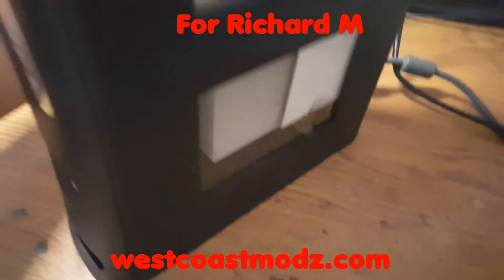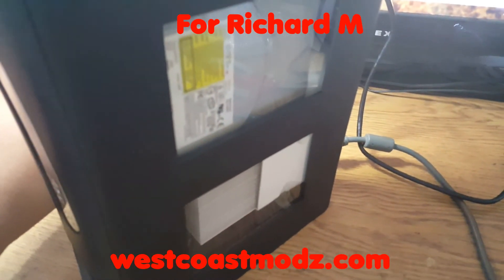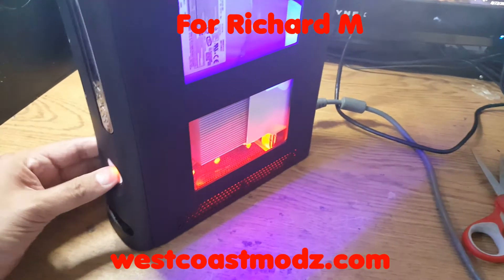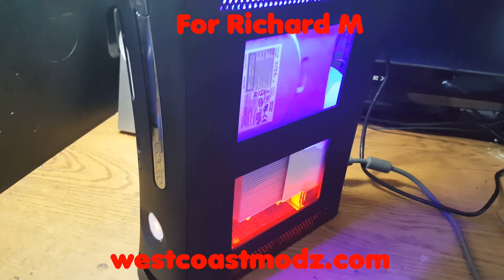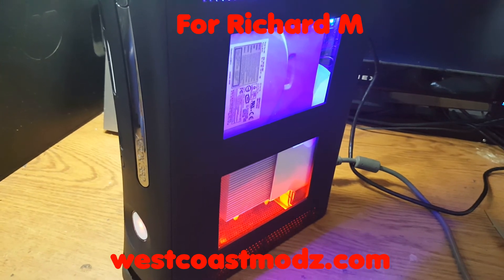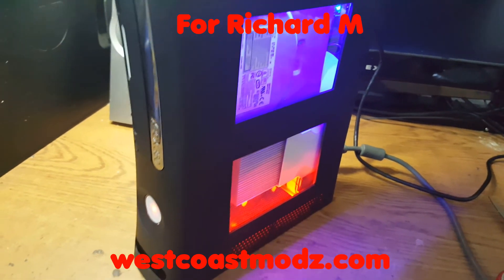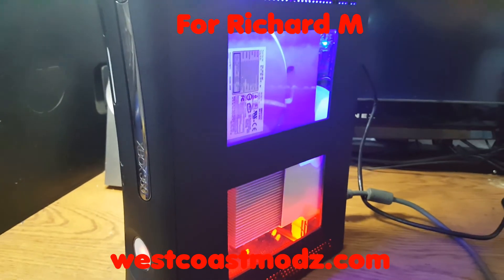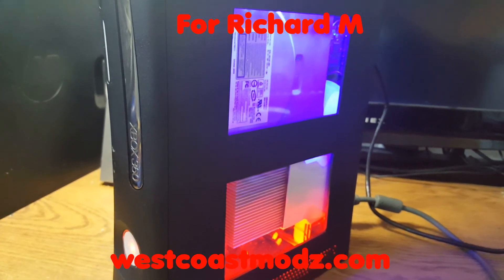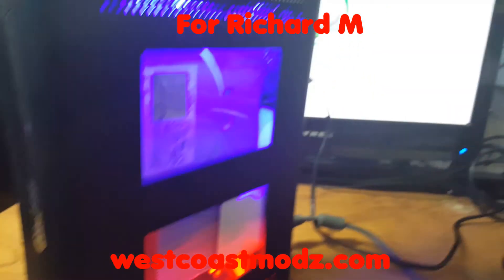Just going to plug in the HDMI and all that stuff. For the record, the only way to verify a true red ring of death with your RGH is to flash the original NAND back to the console and then boot it, because it will not show on an RGH. And look at that — turned it on, it's got a Matrix V3 in it, and it booted.